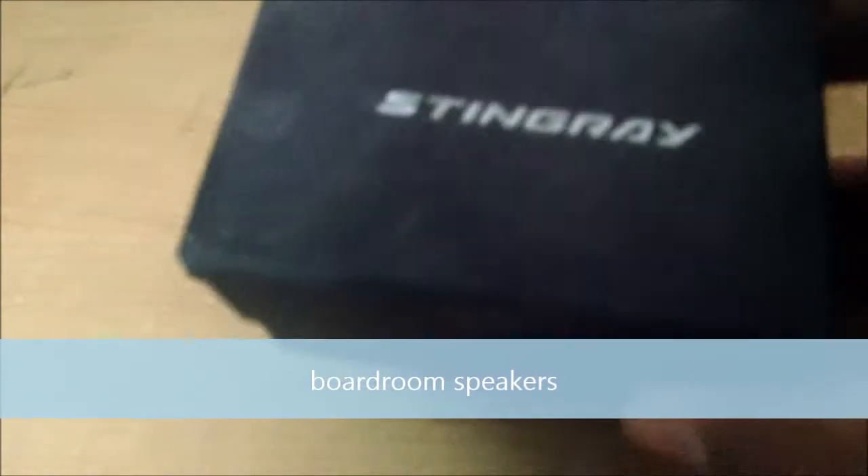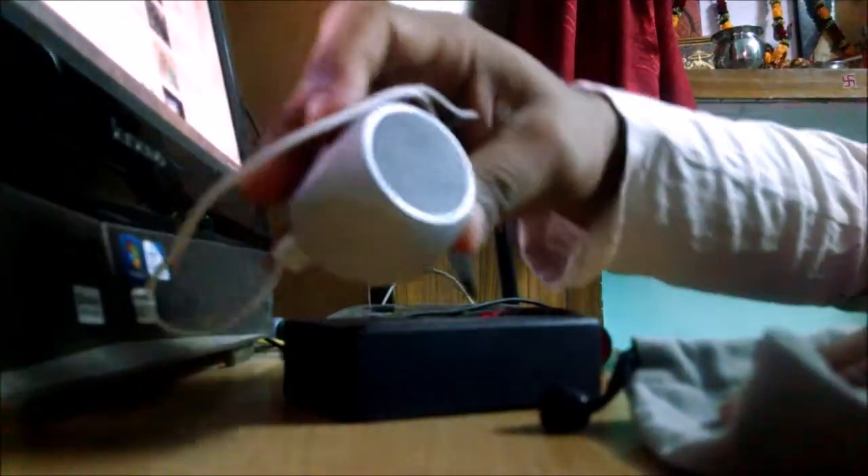Okay guys, this is our second video on Tech Life. Today I have the Stingray speakers. I'll take out the speaker right now — here it is. These are the speakers; they are small but they have great sound. These are made by the company Boardroom, so I will give you a demo of how they sound.